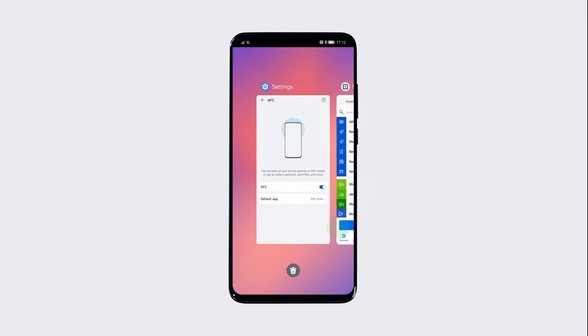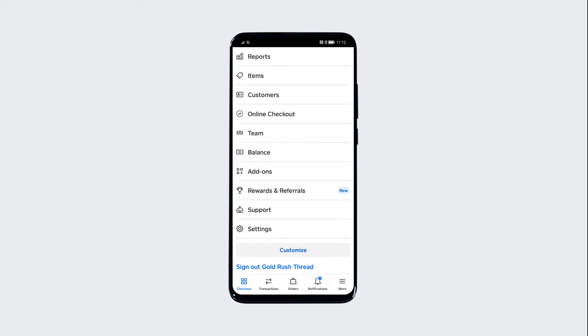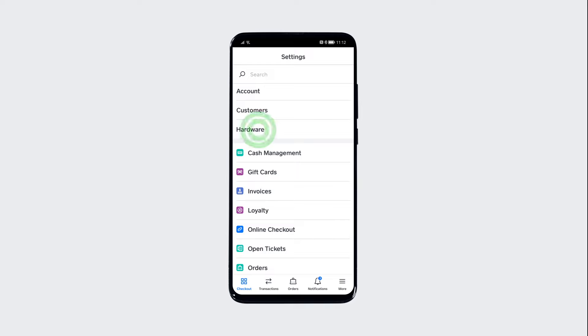Then, navigate to the Square Point of Sale app. In the More menu, visit Settings and verify that Tap to Pay on Android is enabled.